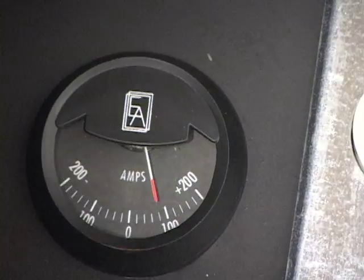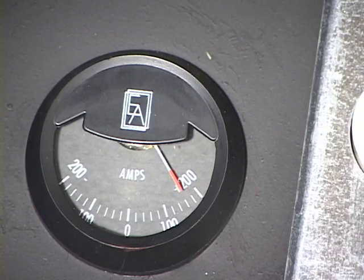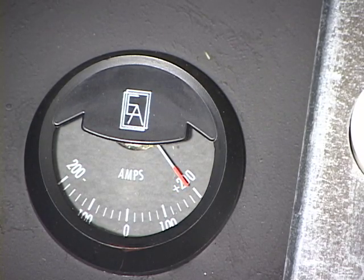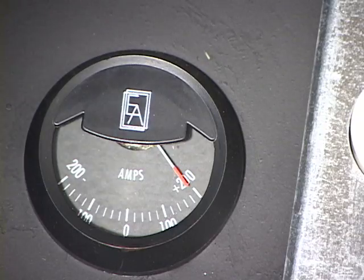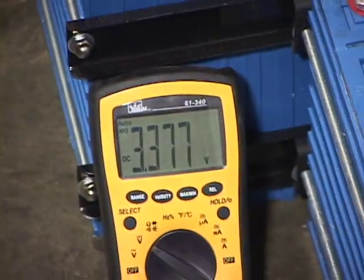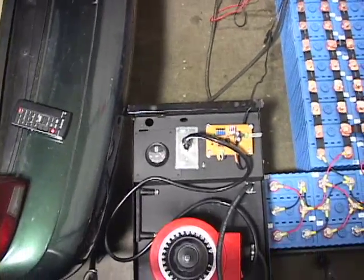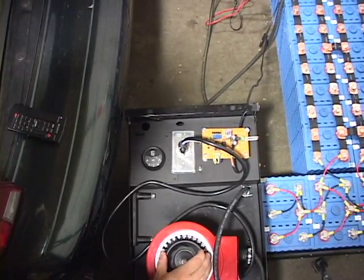Just for demonstration purposes, I'm going to show that I can take this charger up to 200 amps. And there you have it — that's 200 amps going into my batteries. My current float voltage is 3.37 volts at 200 amps. I'm not going to leave it there; it's going to get things too hot, so I'm going to back it off.